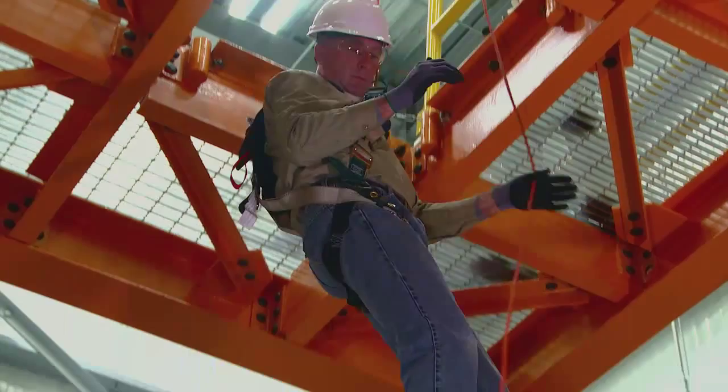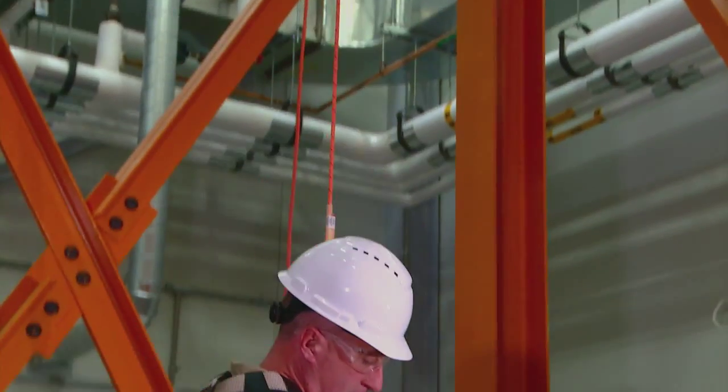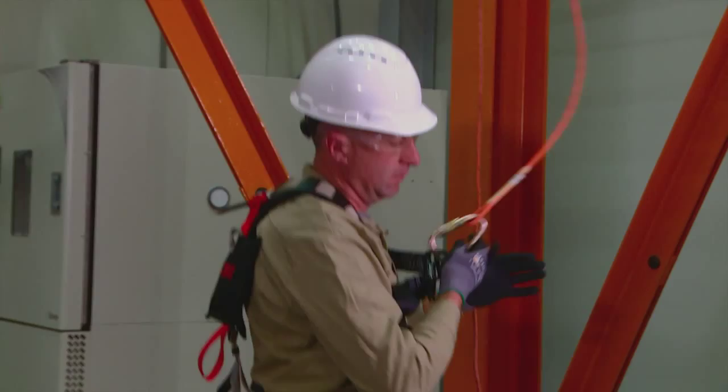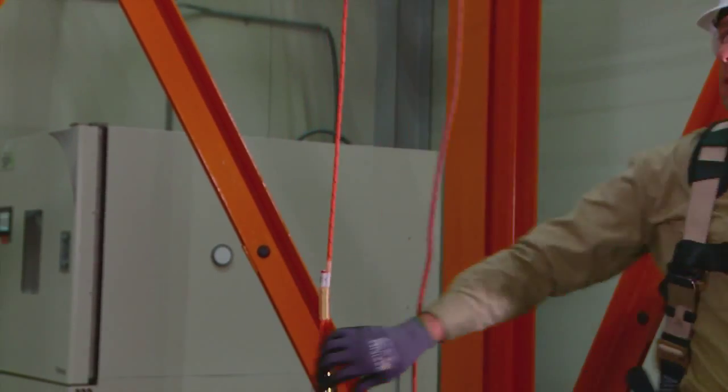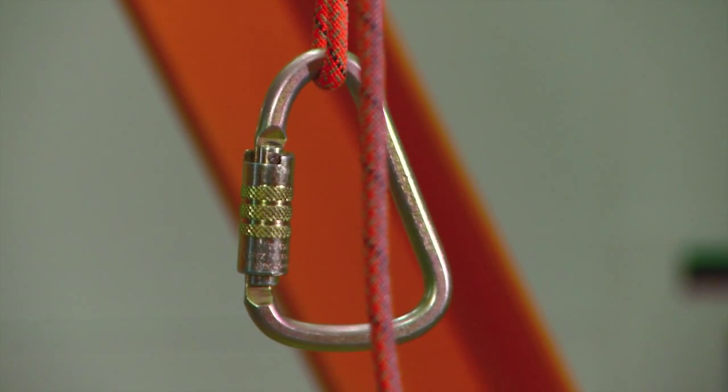The first person descends using the 3M and DEUS 3000 series controlled descent device. When the first person has completed the descent, they should disconnect the rope from their harness, leaving the connector on the rope.